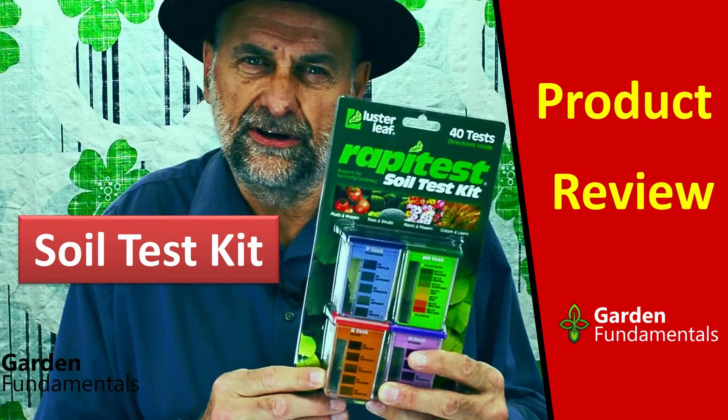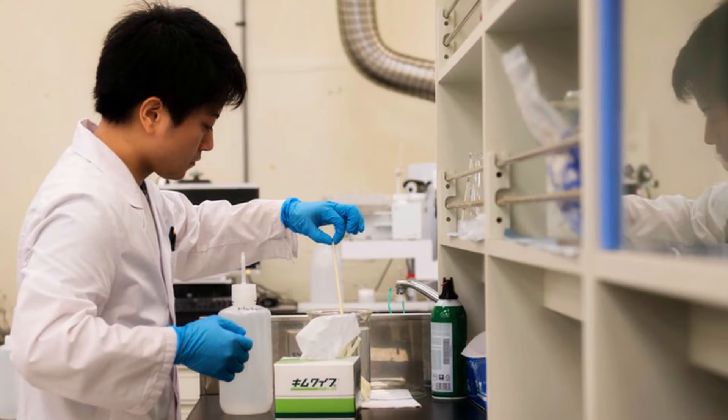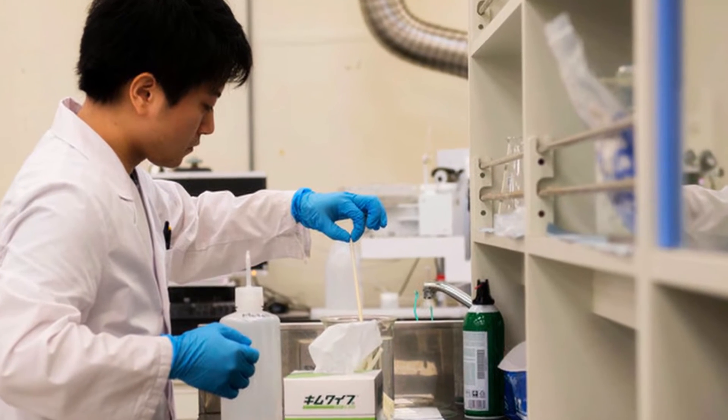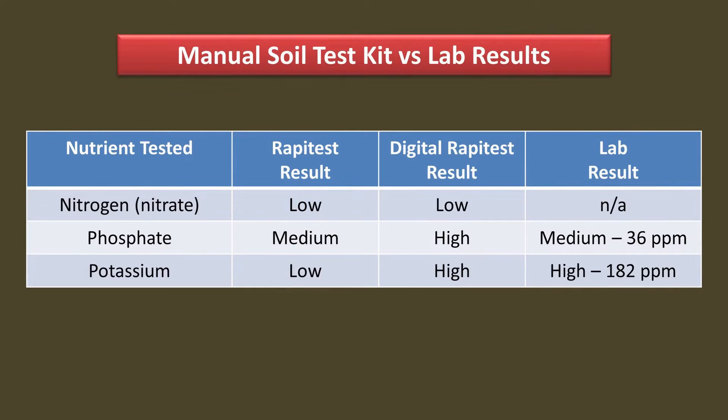I've tested my soil with both kits, and I've made a separate video on each one. They provide more information, show you how to get your soil sample, and how to do the test. I also sent my soil sample to a local professional soil lab to get their results. Here's a comparison of all three results.